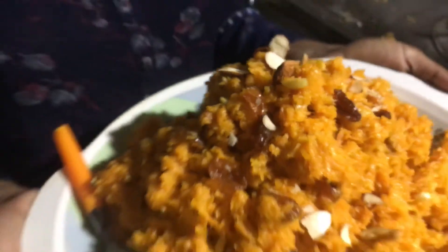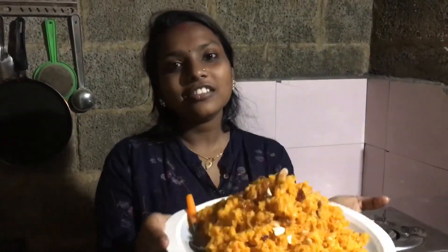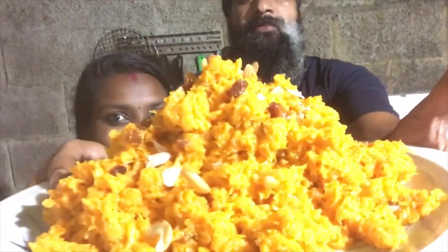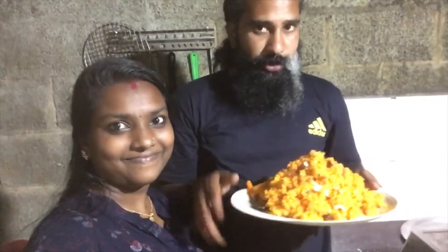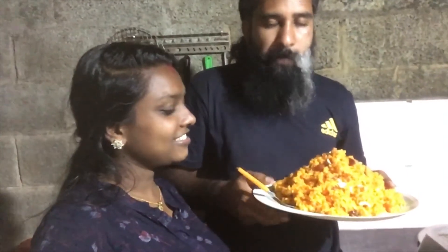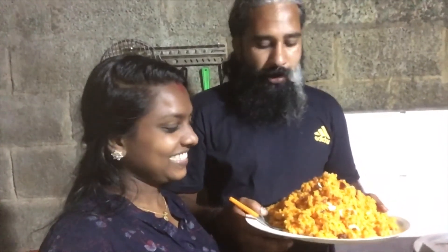Now we are ready to taste the carrot, so I am going to taste it. Now I am going to taste the carrot. What is it? No, it is a chocolate. It's a chocolate. It is not a chocolate.